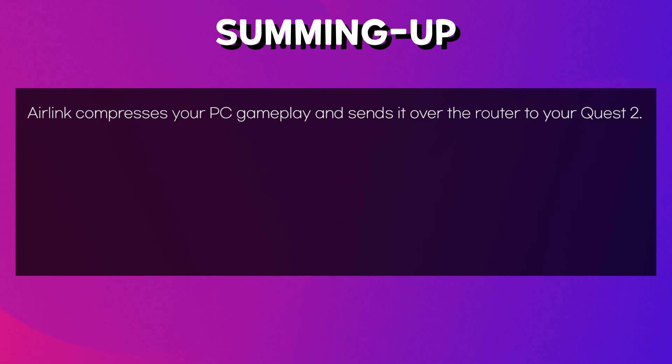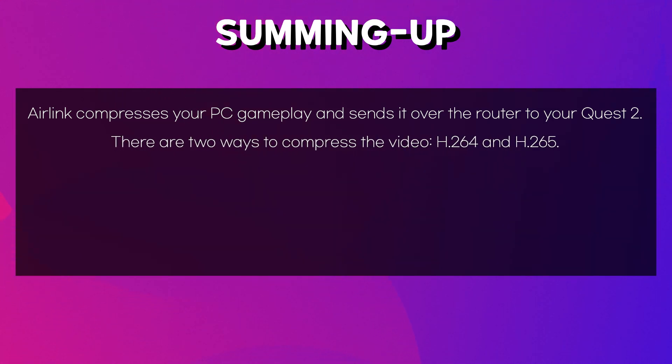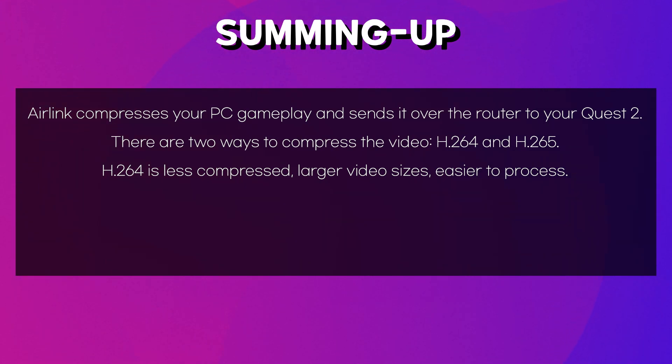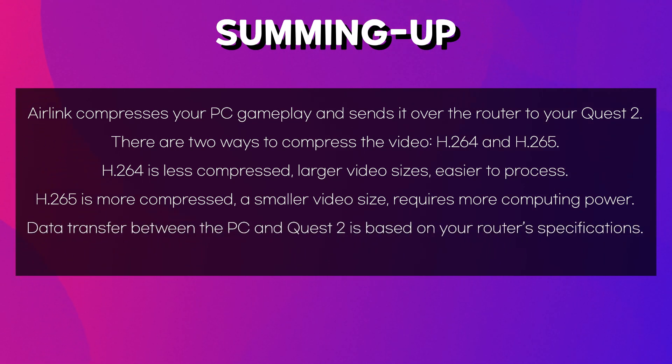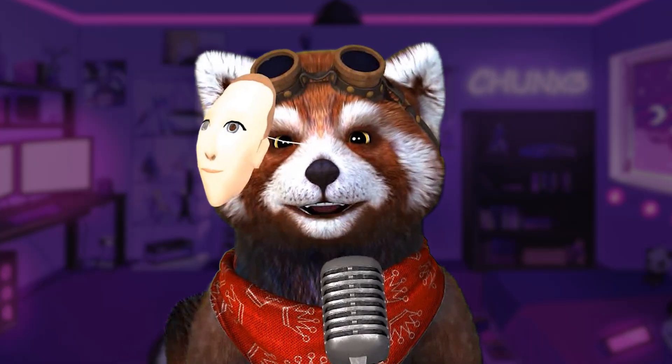To sum up: Air Link compresses your PC gameplay and sends it over the router to your Quest 2. There are two ways to compress the video — H264 and H265. H264 is a bit less compressed, resulting in larger video sizes, but it's easier to process. H265 is more compressed, resulting in smaller video sizes, but requires more computing power. Data transfer between the PC and Quest 2 is based on your router's specs, regardless of your internet network. Therefore, if your router has the right specs, you can set the Quest 2 to handle high data transfer rates.